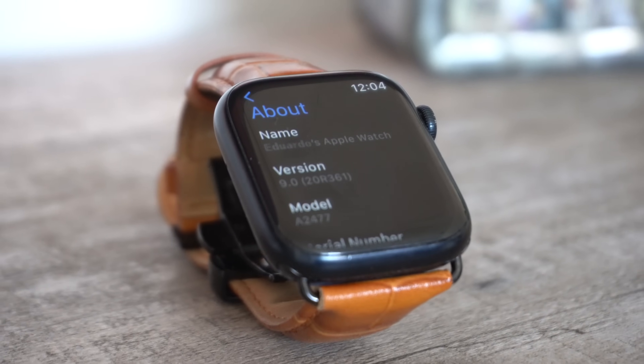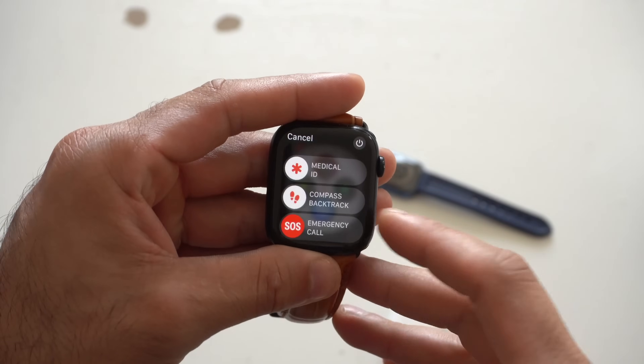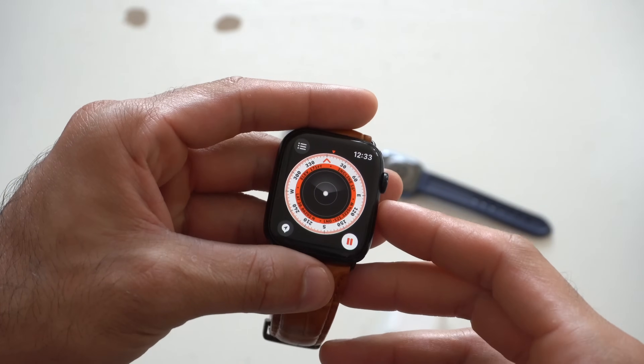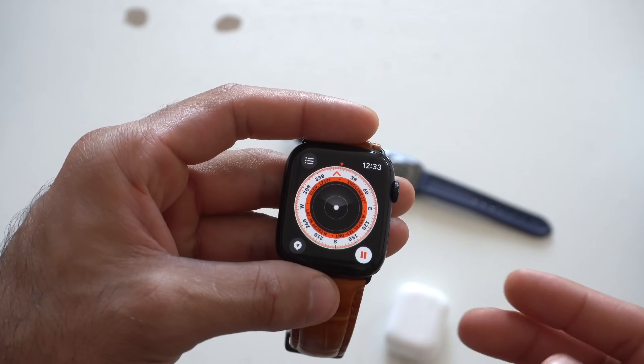This update was rolled out this morning and we got some interesting compass features. If you tap and hold the power button for the SOS tab, there's now a new compass backtrack function — so in case you go off the grid and need to backtrack, you now have this compass ability.